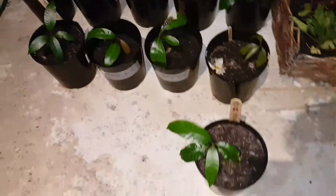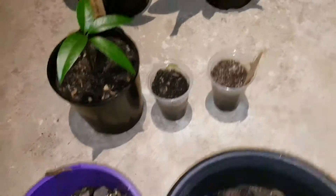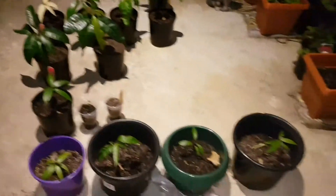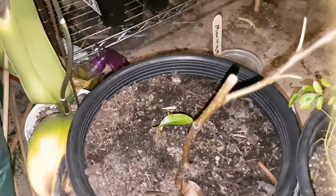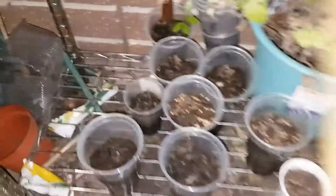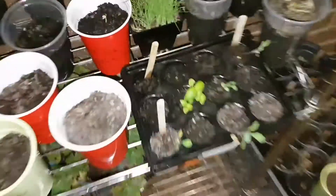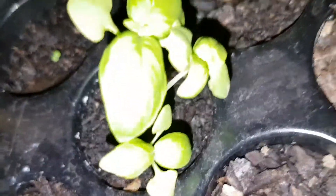Coriander, beetroot — little beetroots popping up. This is all my mangoes, different varieties — heaps, but about 20 mangoes. And Moringa looking sad; trying to graft from my pear tree.